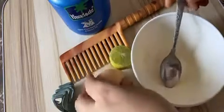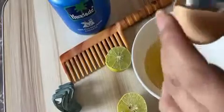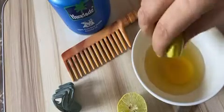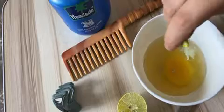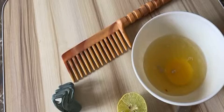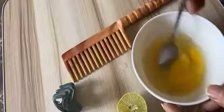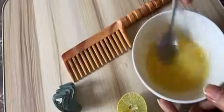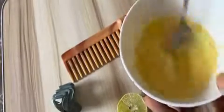Let me now prepare the mask and show you how to make it. Squeeze half a lemon — as I mentioned, if you have long hair go for a whole lemon. Here I am adding two tablespoons of oil because it has been more than a week since I washed my hair. Now you have to mix this into a thin paste, just like the texture you can see here.